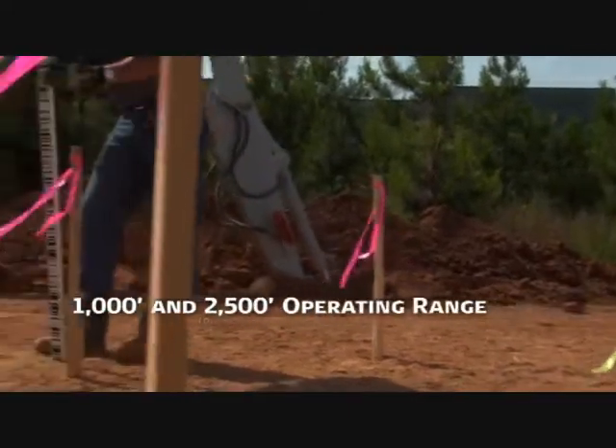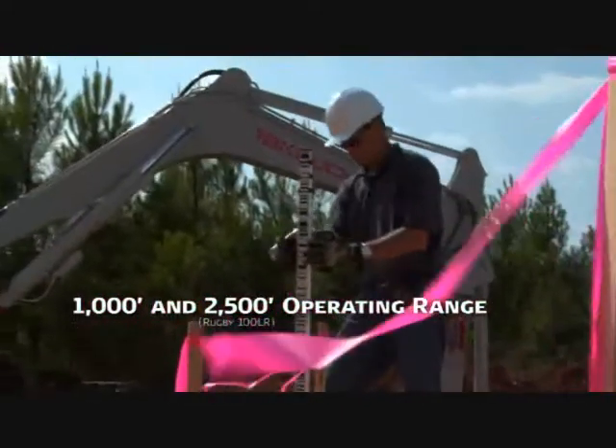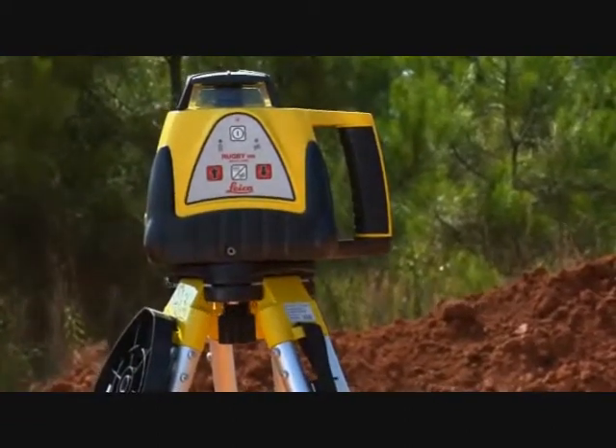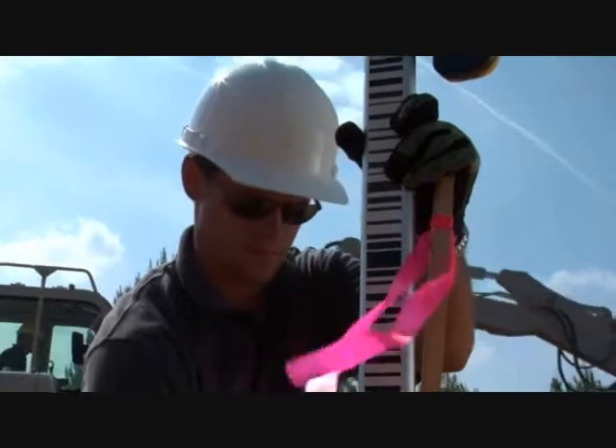With 1,000-foot and 2,500-foot operating ranges respectively, the Rugby 100 and 100LR are the professional's choice for any exterior residential or commercial laser-leveling job.